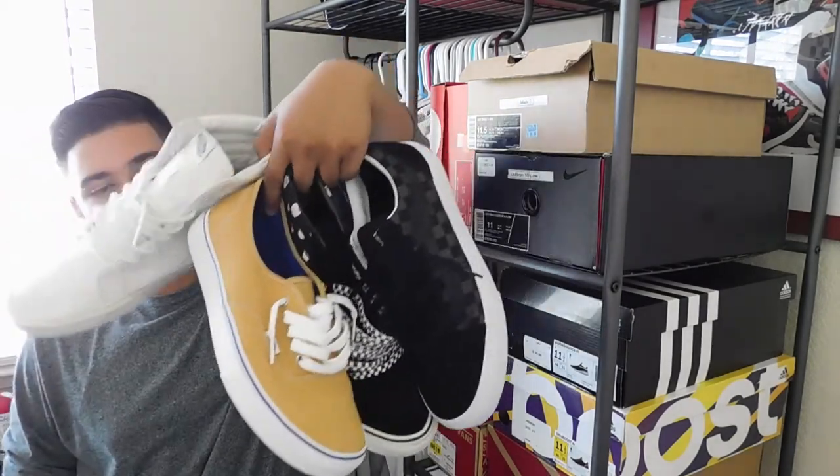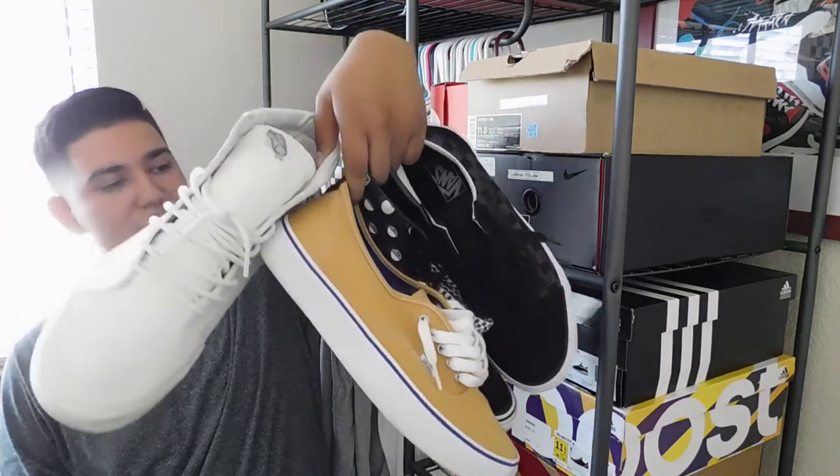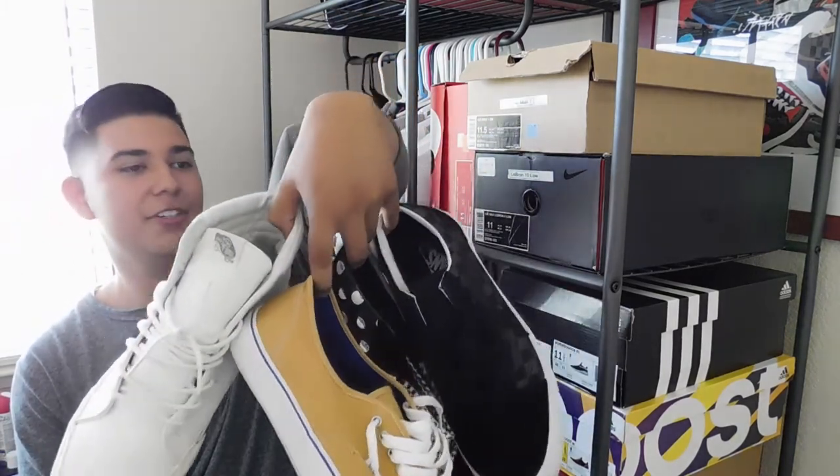I hope you guys enjoyed my countdown for my top 5 favorite pairs of Vans in my collection. Hope you guys enjoyed this video. Please make sure to give this video a thumbs up and comment down below what your favorite shoe from my top 5 was. And if there isn't a shoe in my top 5 you like, comment which one is your favorite Vans that you want or have in your collection. Subscribe down below — I want to give a huge thanks to the 200 of you that have subscribed. We're growing slowly but surely, and I want to reach 1,000 by the end of 2017.